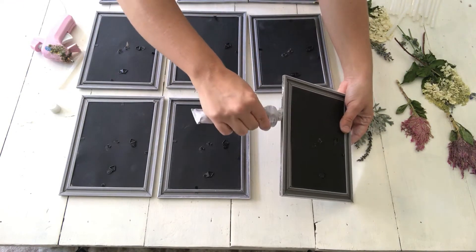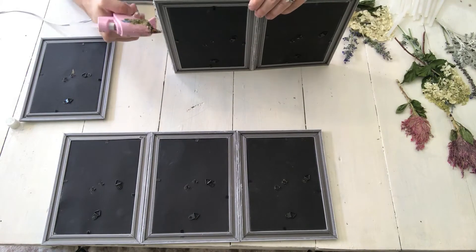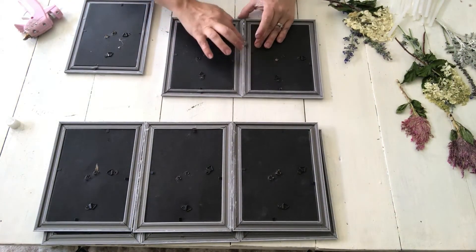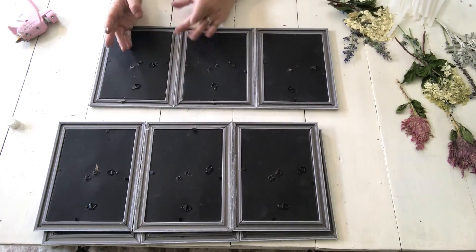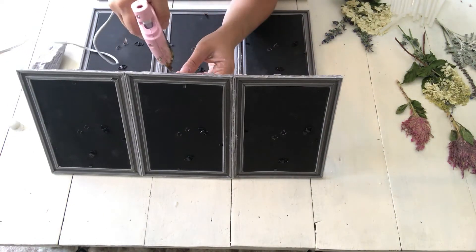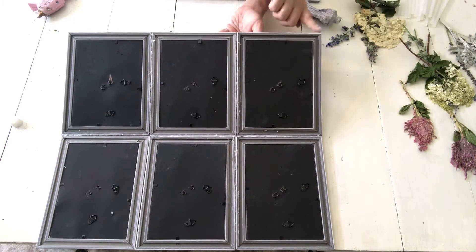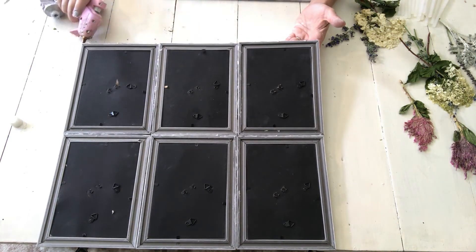Once the frames were painted and dried, it was time to put them all together. I used a combination of E6000 and hot glue — the hot glue because I wanted it to dry quickly for the video, and the E6000 to reinforce and strengthen the bond. I glued them in three rows of three frames, then glued each row together to create the full picture frame for my pressed flowers.